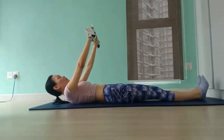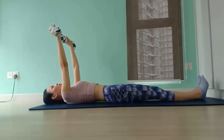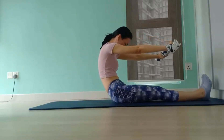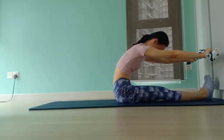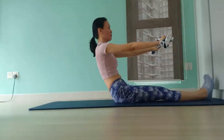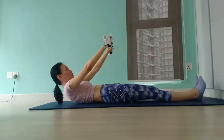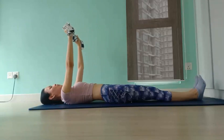Let's do the last one together. Inhale to engage your core. Curl your chin towards your chest. Chest over ribs. Ribs over belly. Belly over hips. And lift up off your hips as you round forward. Then inhale to initiate the roll down. Exhale to imprint your lower spine. Mid back. Upper back. Followed by your neck. And your head.